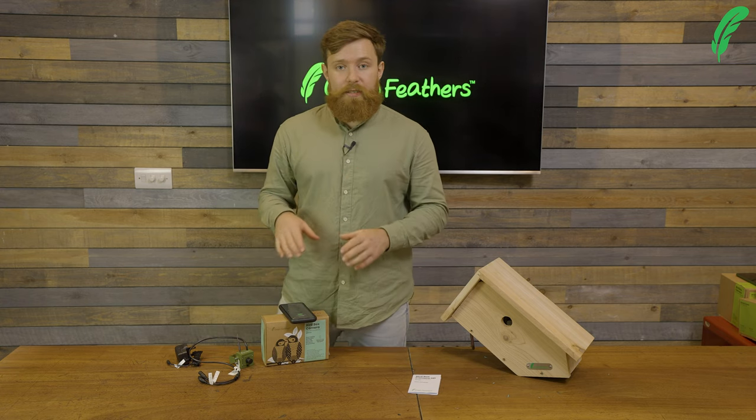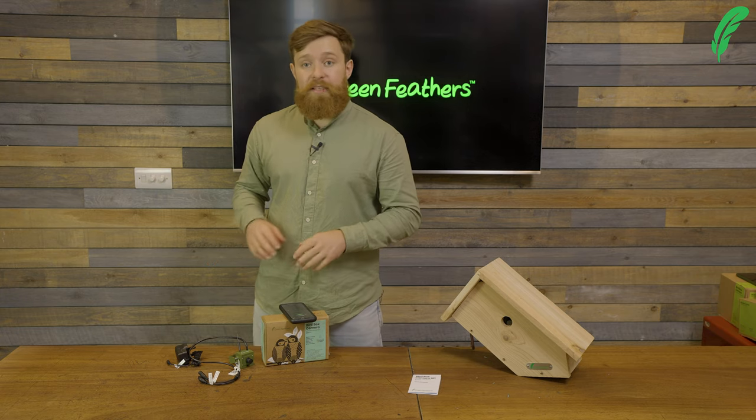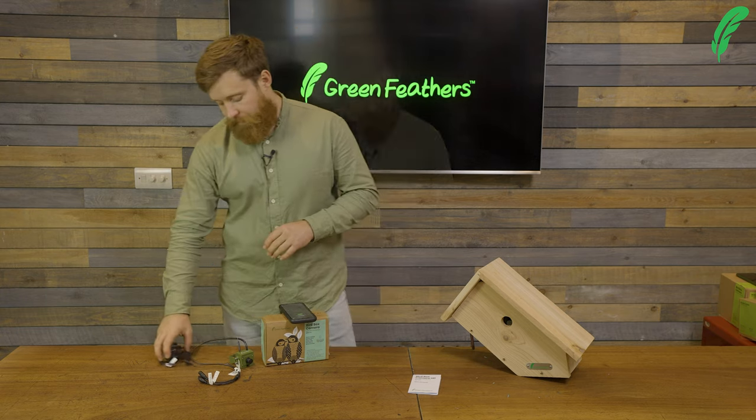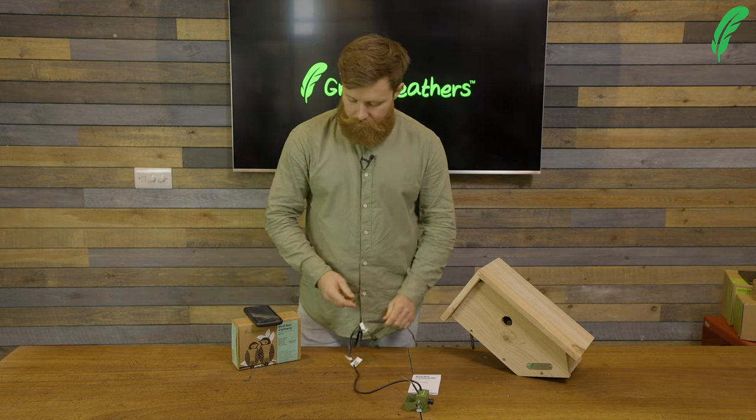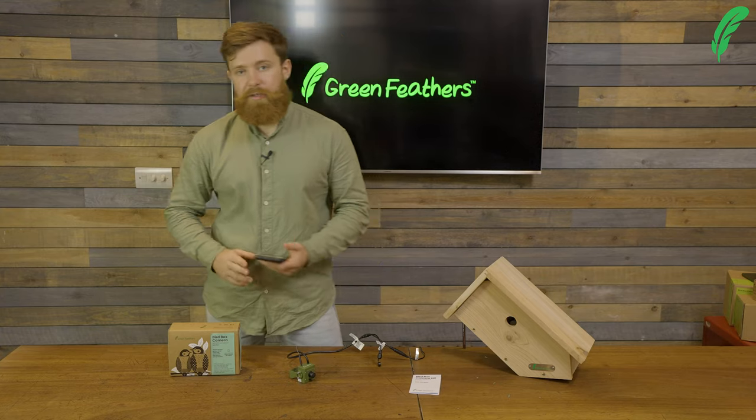Now that we've got the app set up, we need to move on to the physical side of things. I'm going to plug in the camera and get it powered up. The camera should make a chime sound and say 'waiting for Wi-Fi configuration' — there it is.